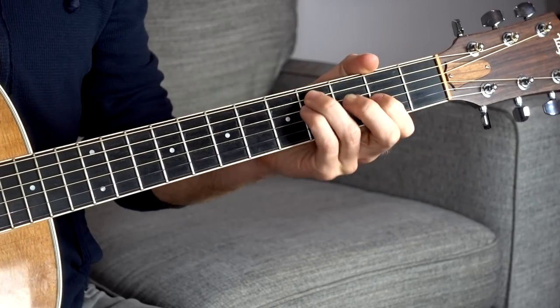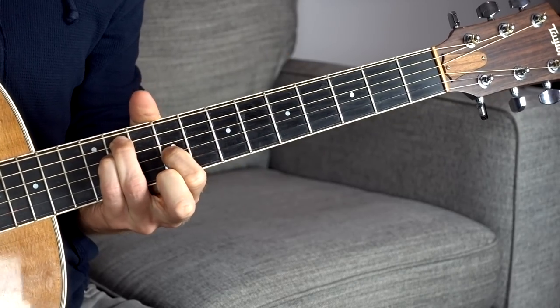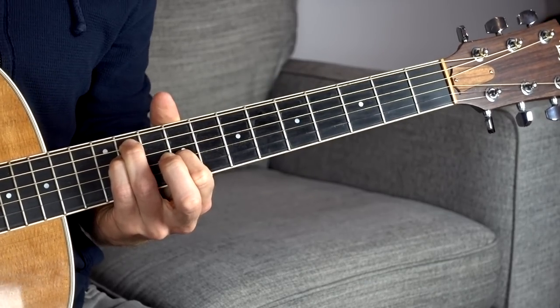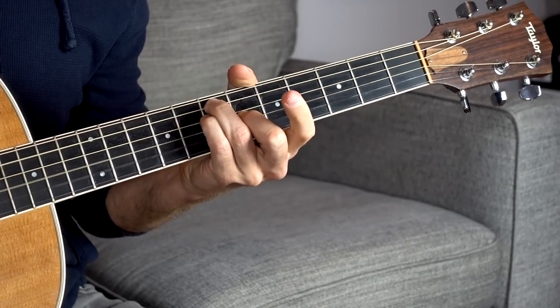Now let's do the same with the minor chords — the root note lined up with the second fret on the low E string: F sharp, G sharp, and C sharp. Any combination of these chords is going to sound really good. Playing them fingerstyle sounds especially great, particularly jumping back and forth between the E and B strings, which you can use as a pedal drone sound on top of all the chords.